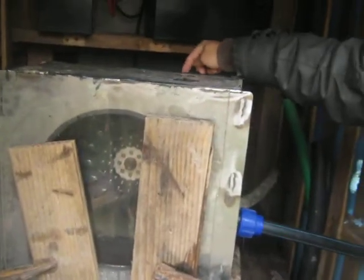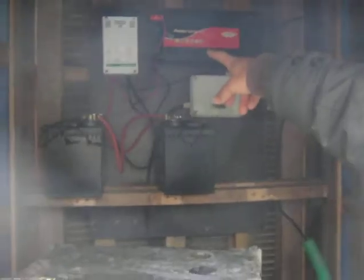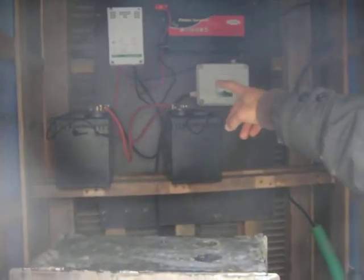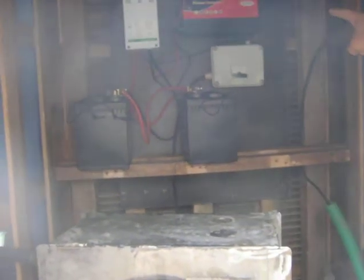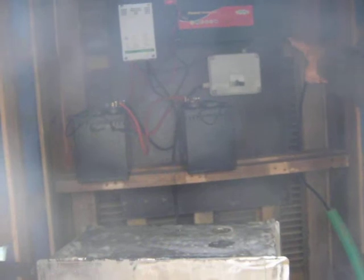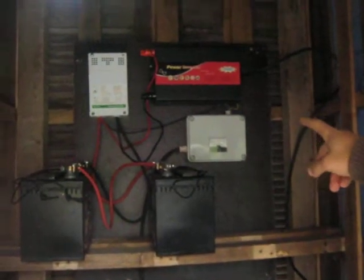There's a generator here. Then it goes to the other equipment that controls — it's a controller. After that, it charges the batteries and sends electricity to the converter. That equipment is the one I'm going to change.